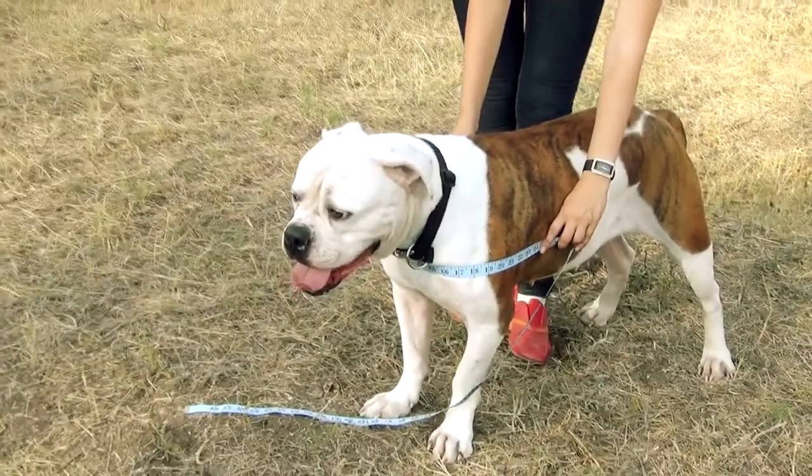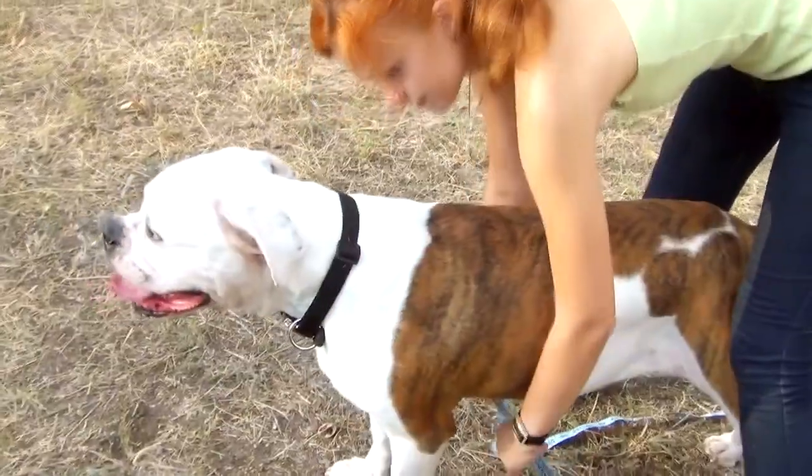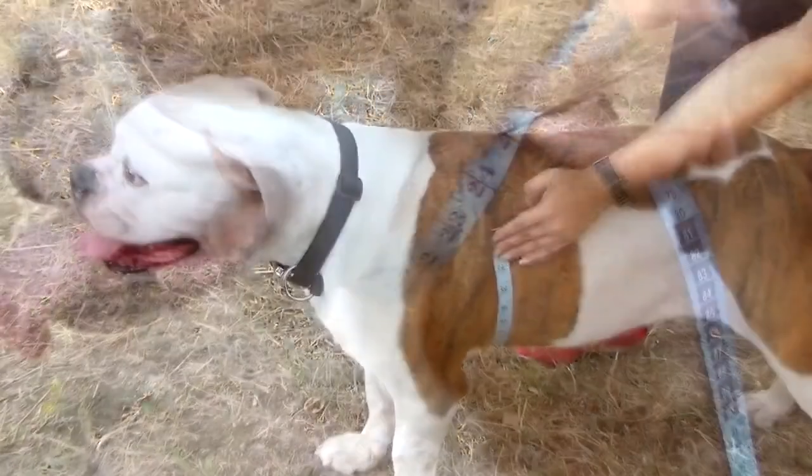To receive correct measurements, measure your dog with his stance straight. Don't tighten the tape too much and don't hold it too loose. Normally you should be able to put two fingers under the tape measure.